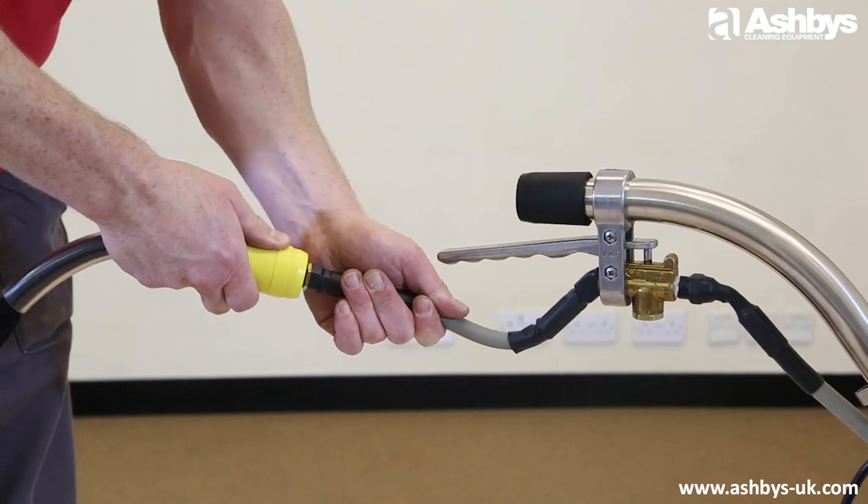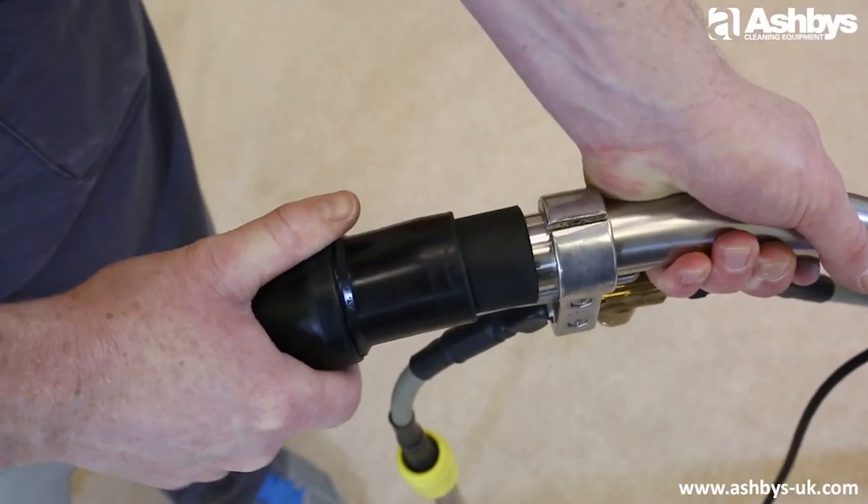Simply connect the hose set to your carpet cleaning machine, then connect the metal power brush to the tail end of your hose set — this is where you'd usually connect your carpet cleaning wand.